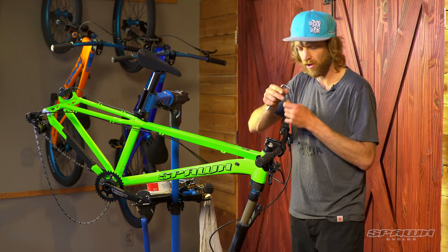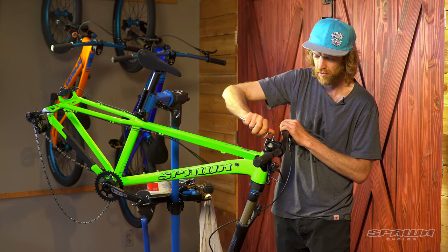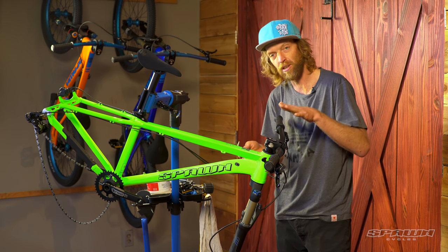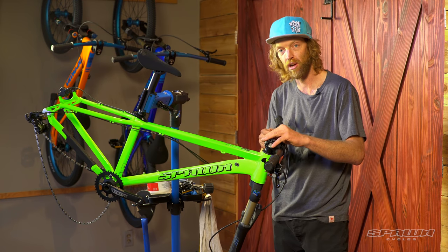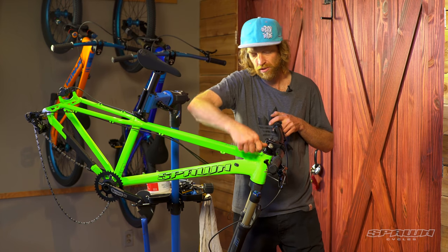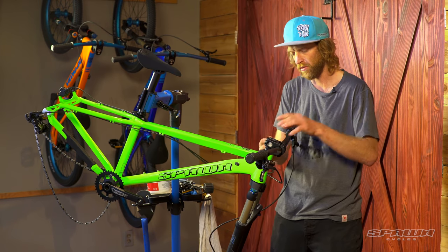With a four mil Allen wrench, I'm just going to make sure that the top cap assembly is snug — I'm going to back it off and re-adjust to about one to two newton meters. That just sets the bearing tension on the headset. The pinch bolts on the stem are what lock the steering in place. Starting on the lower bolt, just do that snug, then alternating we'll bring these up to five newtons as well.